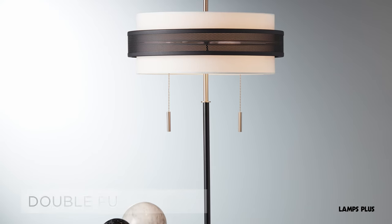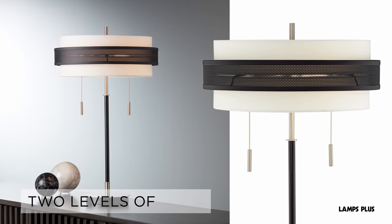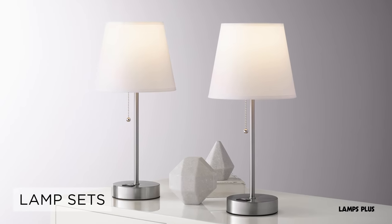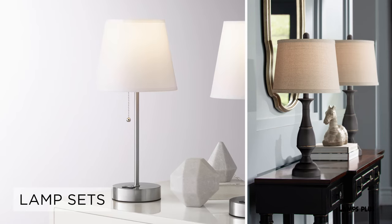Table lamps featuring double pull chains provide you with two levels of light. And lamp sets offer a unified look for entries, bedrooms, and living areas.